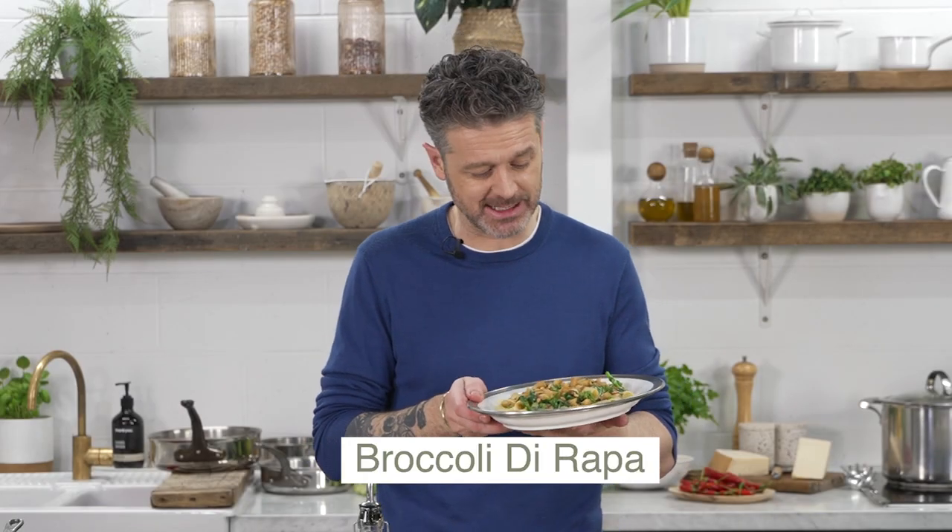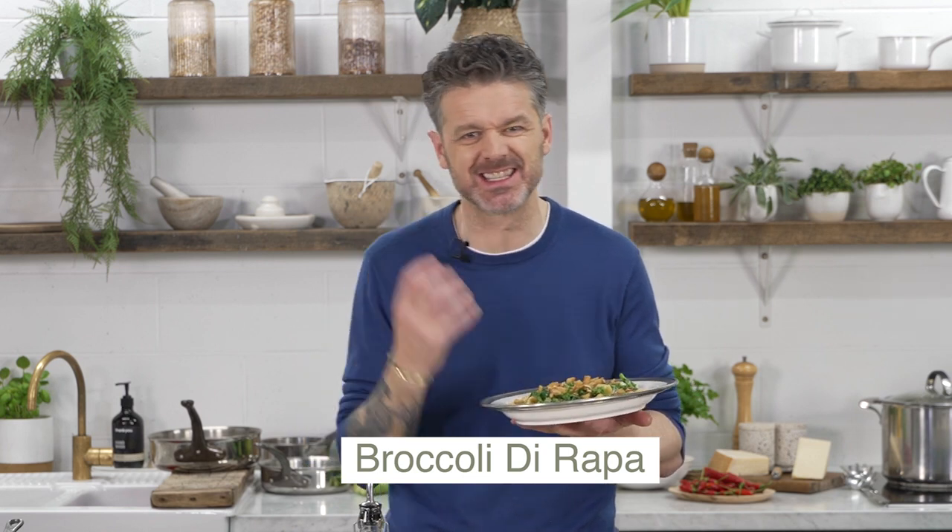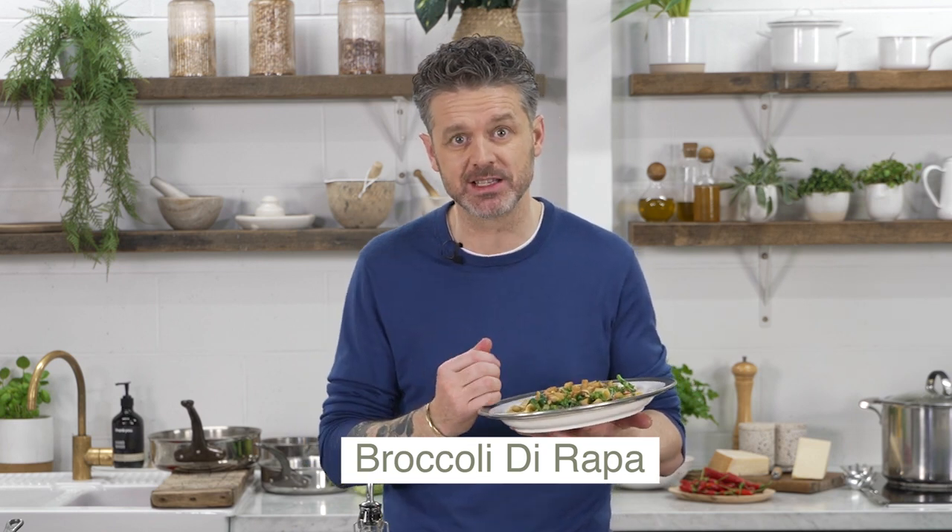Today I'm going to make an absolutely cracking vegetarian dish with rigatoni pasta, broccoli di rapa, and pan grattato. It's light, it's zingy, it's crunchy, it's delicious.